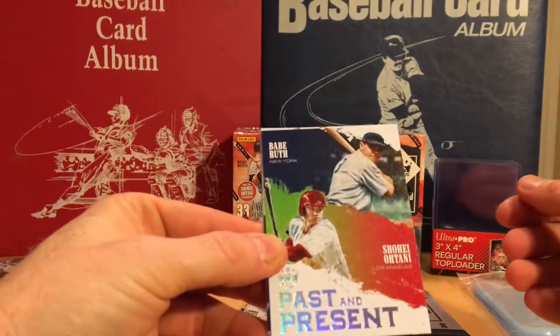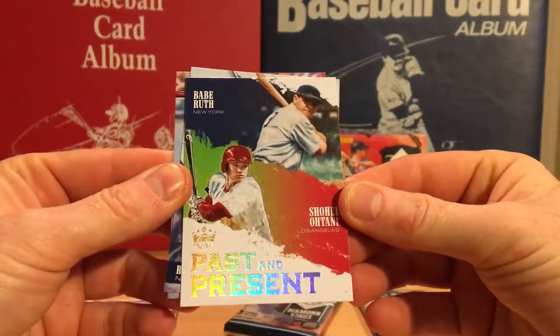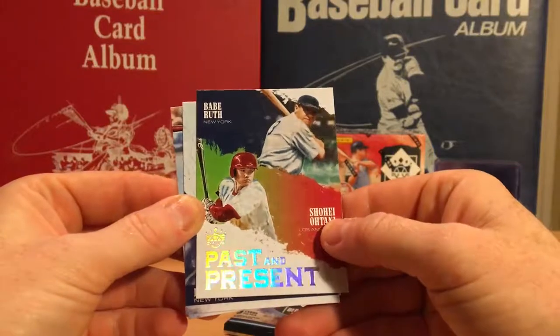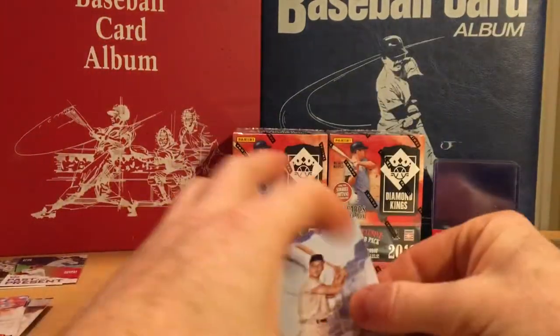Past and present — Shohei Otani and Babe Ruth. Wow, what a pack. Not numbered, but I love it. Roger Maris and Josh Donaldson. Awesome.